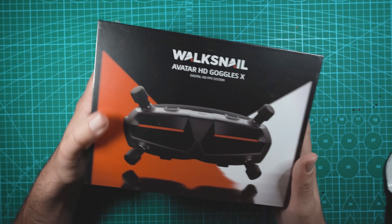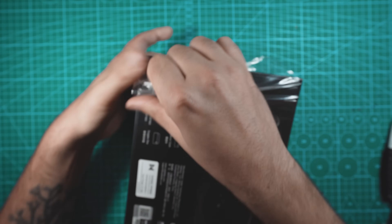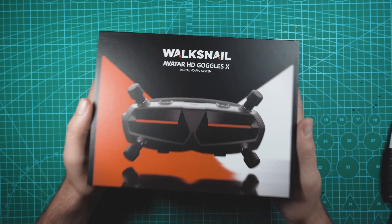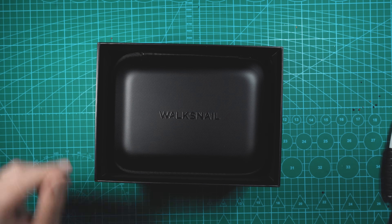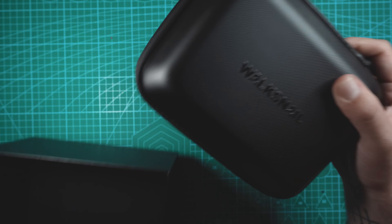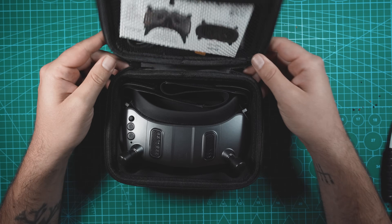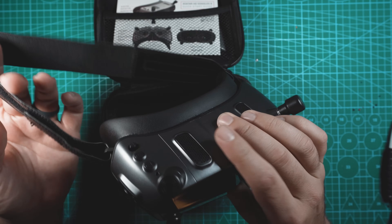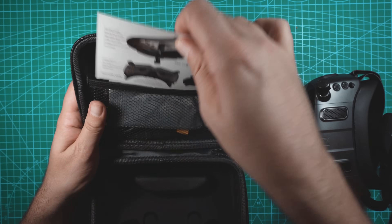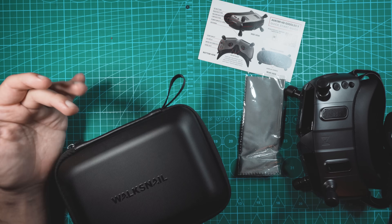Unboxing time. Let's see what you get in the box. We get a nice carrying case and it looks like everything is just in this. In here you've got the goggles, a little user manual, cleaning cloth, and a power cable. Simple.